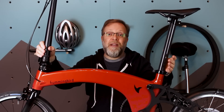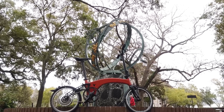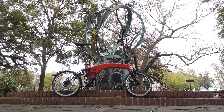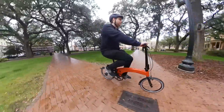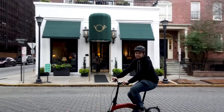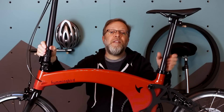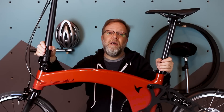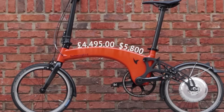Look at this bike. Have you ever seen anything like it? The Hummingbird is super engineered, made of super lightweight materials, and it's super expensive. Now usually the super expensive part is immediately a full stop for me, but hang on. It's not unusual for the avid bicyclist to spend thousands of dollars on a bike. So let's not dismiss the Hummingbird because of the price tag, which is 4,495 pounds or about $5,800. Let's look at what this bike has to offer.